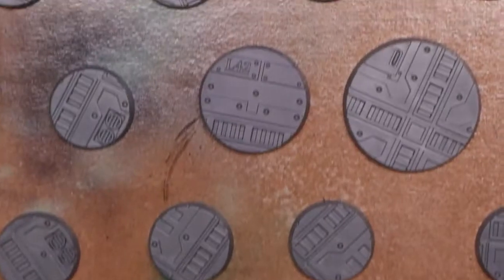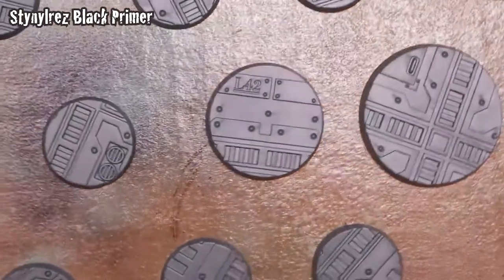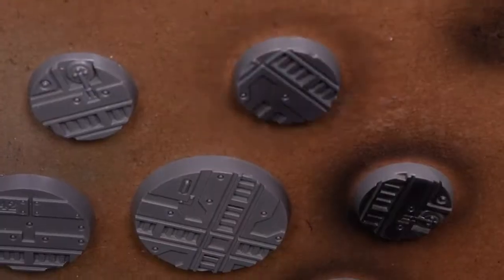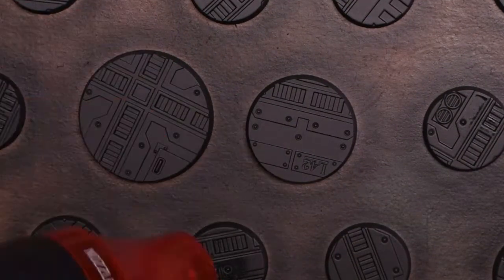Hello everyone, tonight we're going to take a look at a very special thing to me — base painting. You can see on screen a number of sizes of Necromunda bases: some 25, 32, and 40 millimeter bases. The first step is hitting them with some Stynylrez black primer. These bases have been stuck to a piece of cardboard using spray-on adhesive, giving a nice surface to work with.